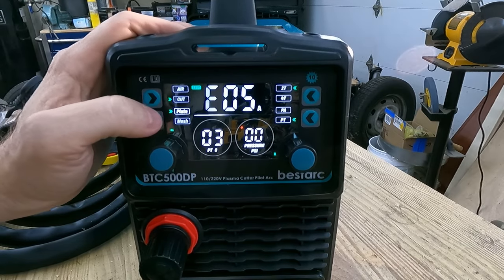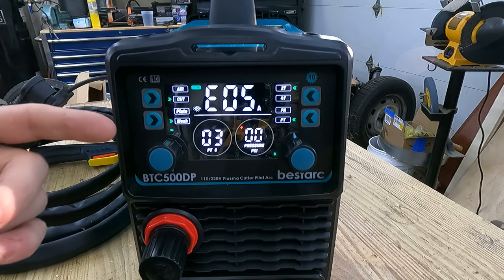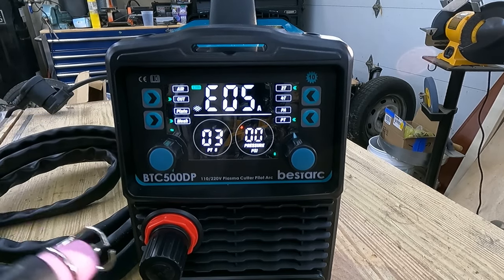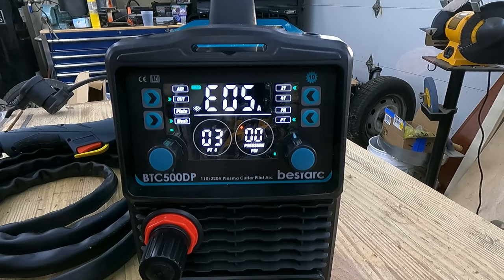You also have plate mode and mesh mode. As far as I understand, there's a difference in how the torch behaves depending on whether you're cutting plate or mesh. In mesh mode it behaves in a way that the cut isn't interrupted as you pass through those empty voids. Keep in mind I come into this review as an absolute beginner — I have never operated a plasma cutter before in my life. So I'm hoping this will show just how user-friendly and beginner-friendly this unit actually is.